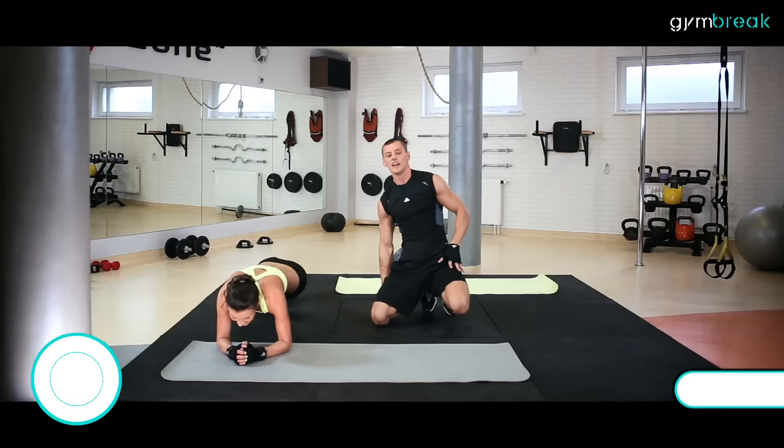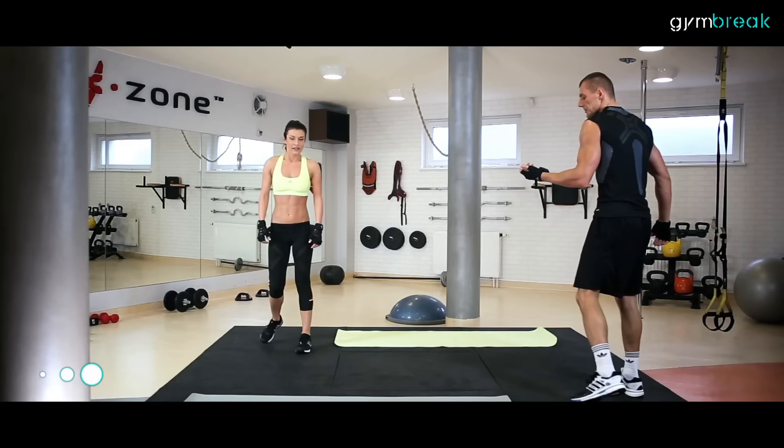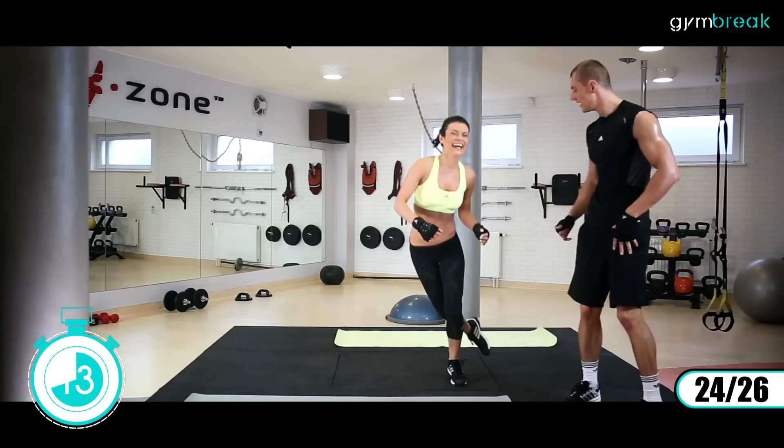I na stojąco. Będziemy skakać z jednej nogi na drugą. Nisko lądujemy, krzyżujemy nogi. Zaczynamy: lewa, hop. Można sobie pomagać rękami, dodać dynamiki przy wyskoku. Nisko, nisko. Wzmacniamy staw skokowy, stabilizujemy. Jeszcze, jeszcze. Nie poddajemy się. Weszliśmy znowu w rytm.